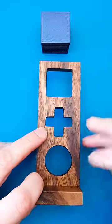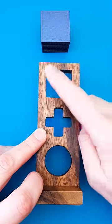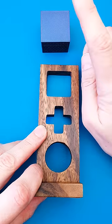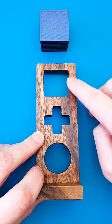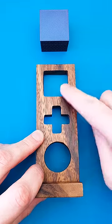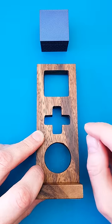This is the impossible shape puzzle, and the goal is to think of a shape hidden under this box that will fit exactly through all three holes. The shape must fit perfectly, conforming to the shape of all three holes as it passes through. If we had just a square and a circle, it would be very easy, but the cross makes it quite complicated.